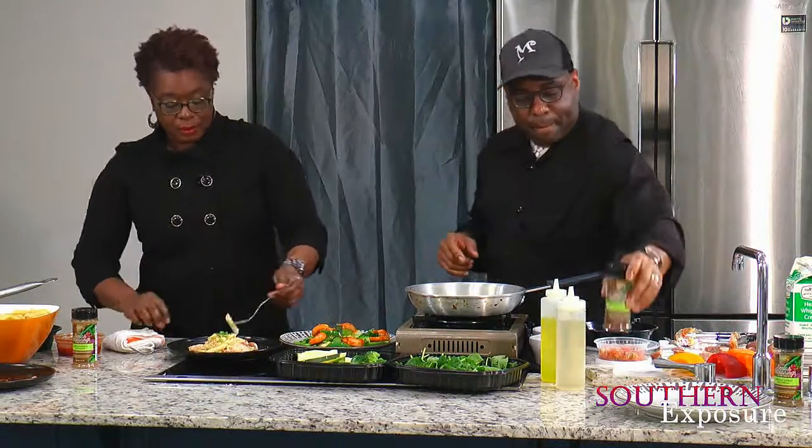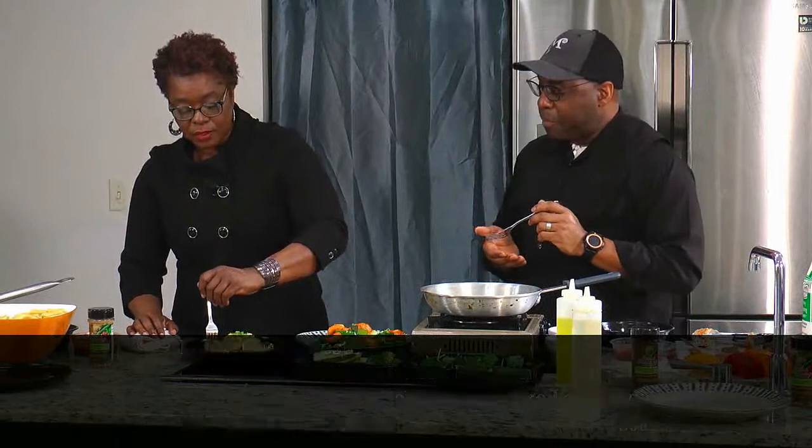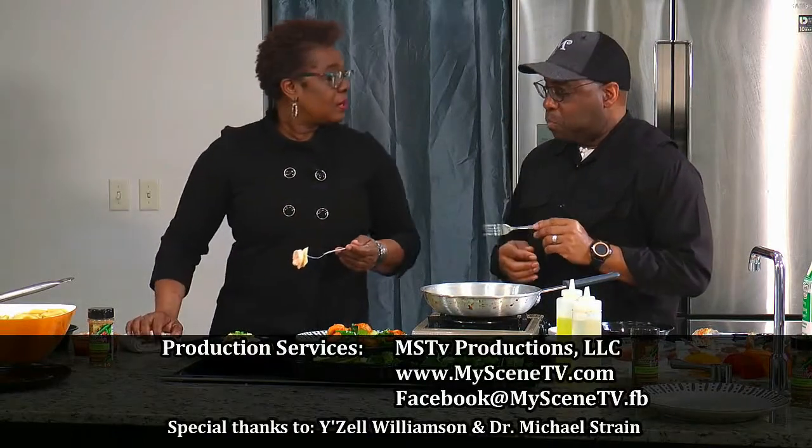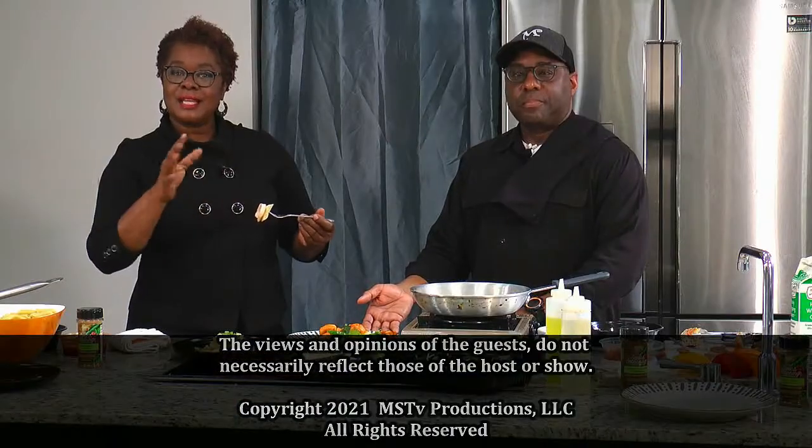I have to ask a very important question — what did you season this with? I definitely used one of my favorite seasonings right here. It's the Chef Celeste black pepper and garlic, and it brings out that pasta so well. Let's give it a try. It's good. Well, thank you. I also want to thank my other guest, Michael Foster, for that great interview. We have our regular and our carb-free versions — give it a try. Check us out next time on Southern Exposure. I'm Chef Celeste, thank you, and I'll see you next time.